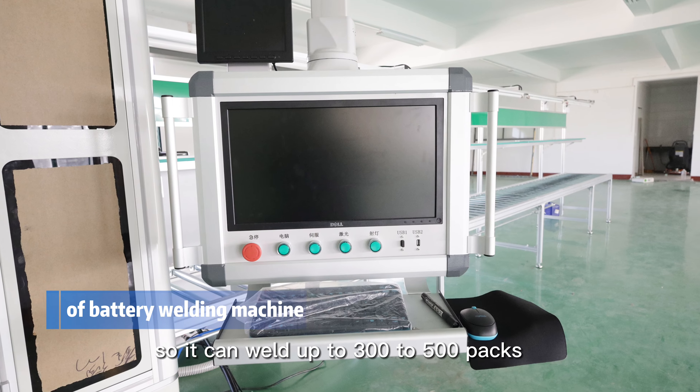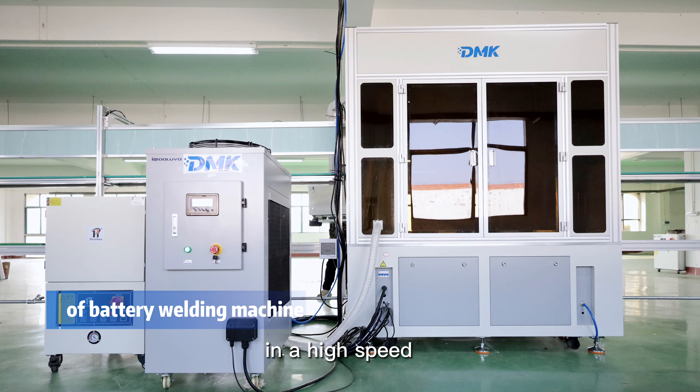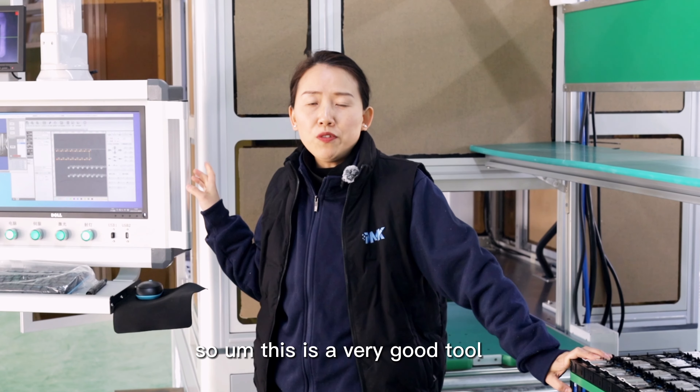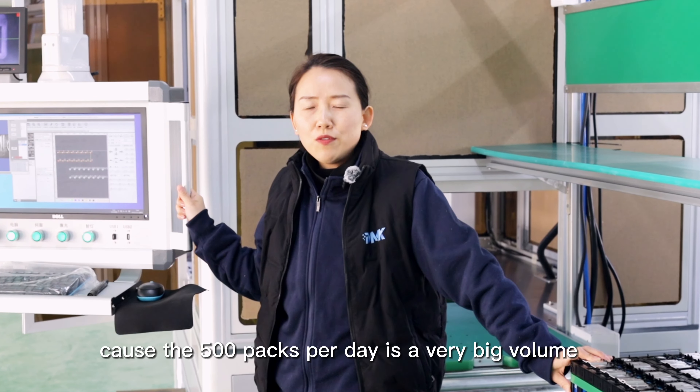It can weld up to 300 to 500 packs per day, or even more if the people loading are working at high speed. This is a very good tool for making money, because 500 packs per day is a very big volume.